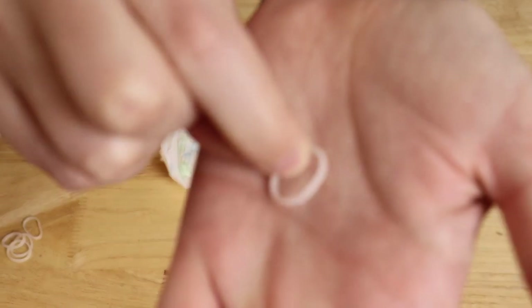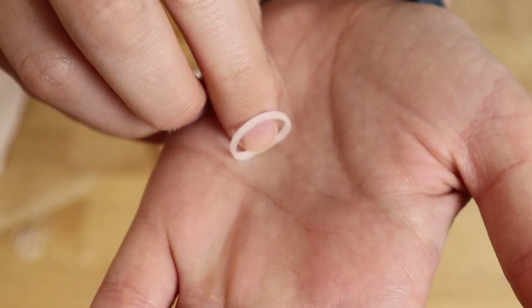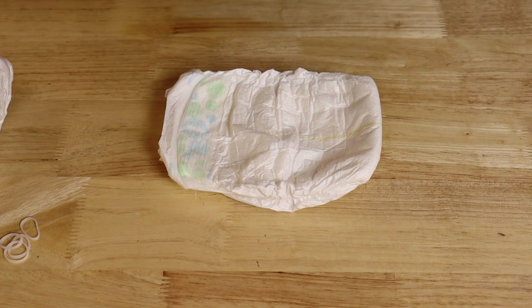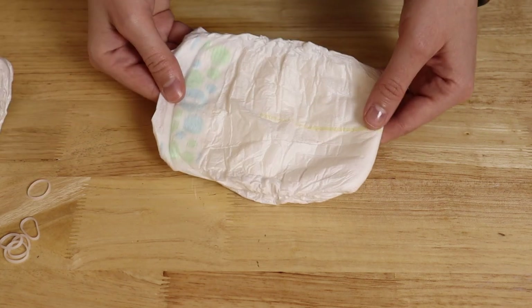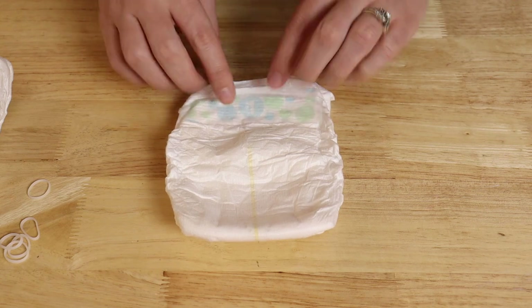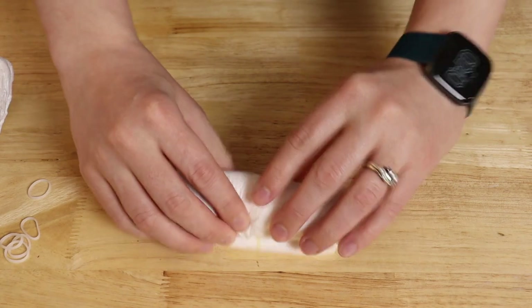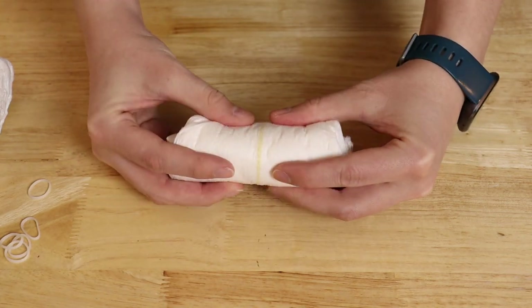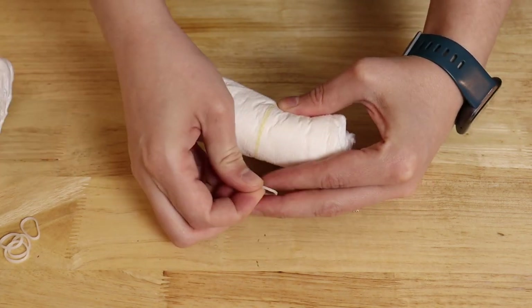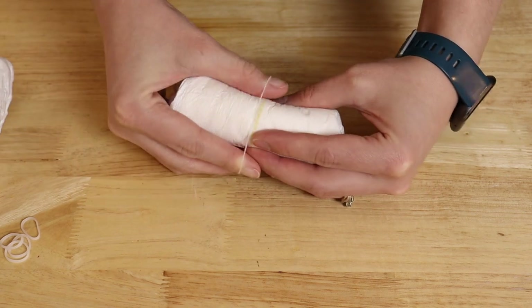You'll also need some mini rubber bands, which you can find either in the craft section or in the hair care department, and I'll be using those to wrap up my diapers. Starting at the waistband, I'm going to roll up the entire length of the diaper, starting with a really tight spiral across that waistband and just rolling it until I get to the end. Once I've got it completely rolled up, I grab one of those mini rubber bands and place it right over the center of that diaper. Then I just repeated this for the rest of my diapers.